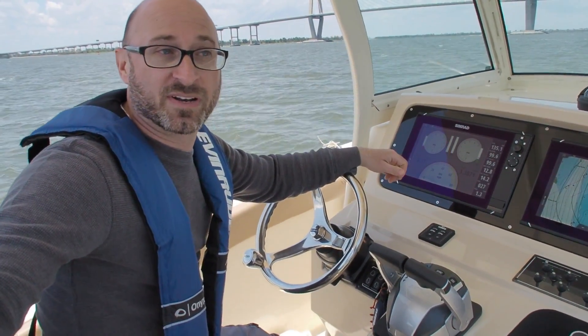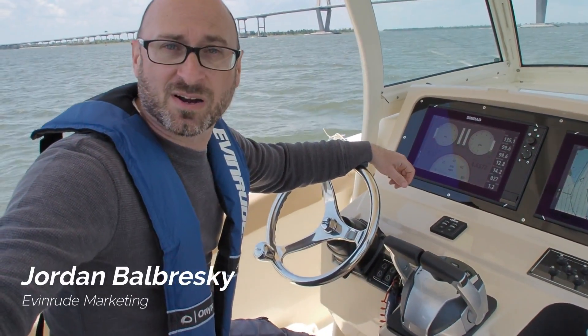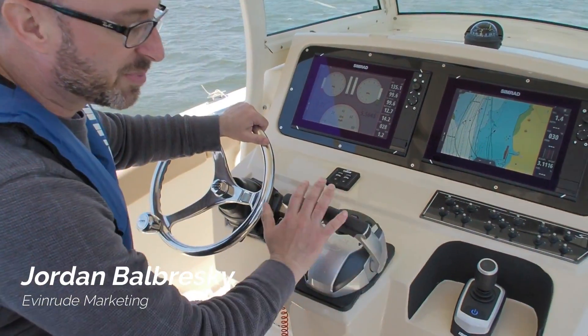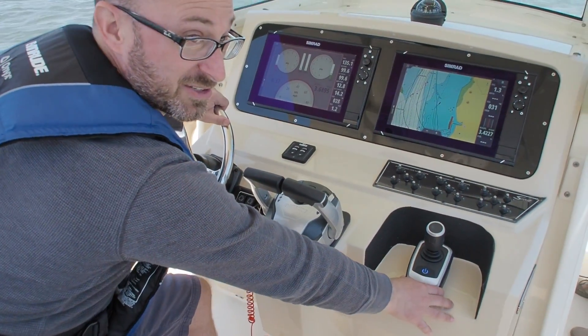My name is Jordan. I'm with marketing for Evinrude, and today we're going to talk about the iDoc system. Right here you'll notice there's something a little bit different — we've got the iDoc joystick controller.